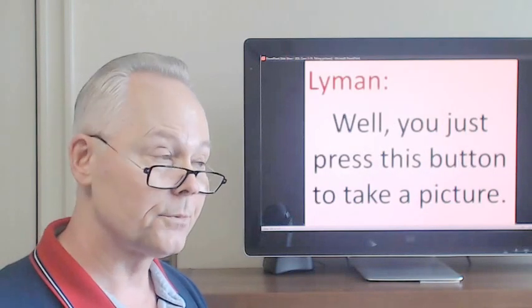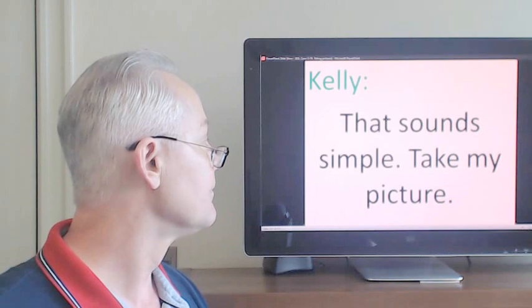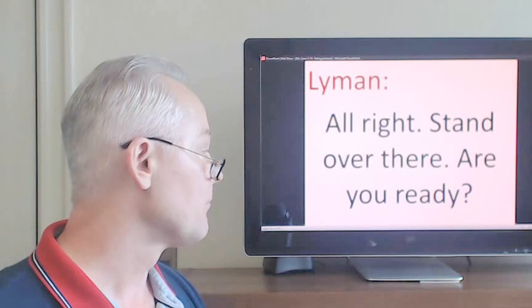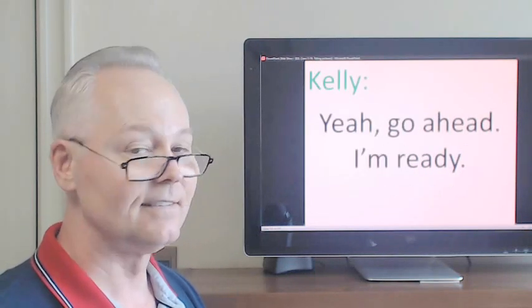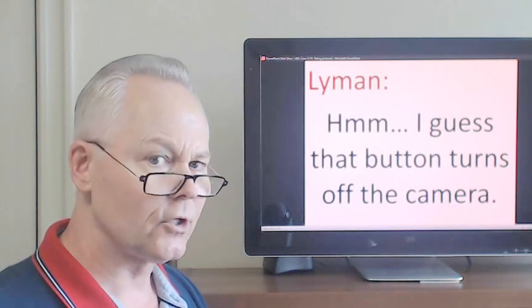Well, you just press this button to take a picture. All right, stand over there. Are you ready? Hmm, I guess that button turns off the camera.